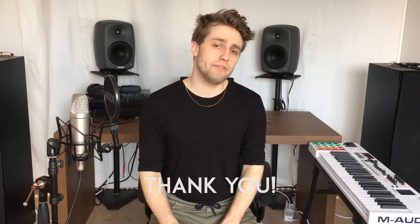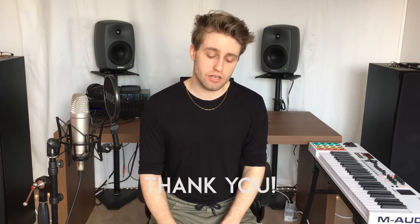Thanks a lot for watching this review and let me know what you think about it as well. I will be putting up 52 videos this year — it's my new year's resolution, so we'll see how that goes. I think I will make it. Thank you for watching and I'll see you later in the next video.